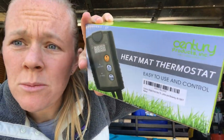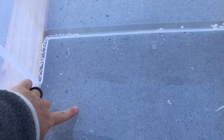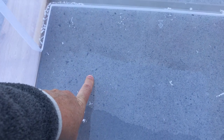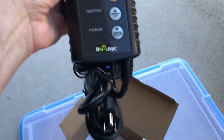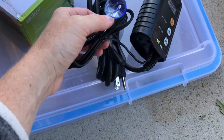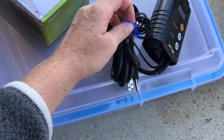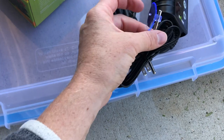Now we are going to drill a hole to put the probe for our thermostat just inside the cage. I'm going to drill a small hole right here for the probe to come in so that I can put it right over the heat mat. This is what our thermostat looks like — see these probes? They come with these little silicone cups, but your reptile is going to easily move that.